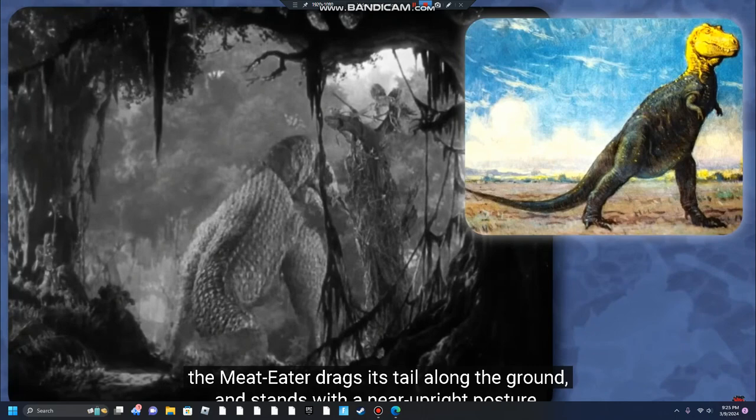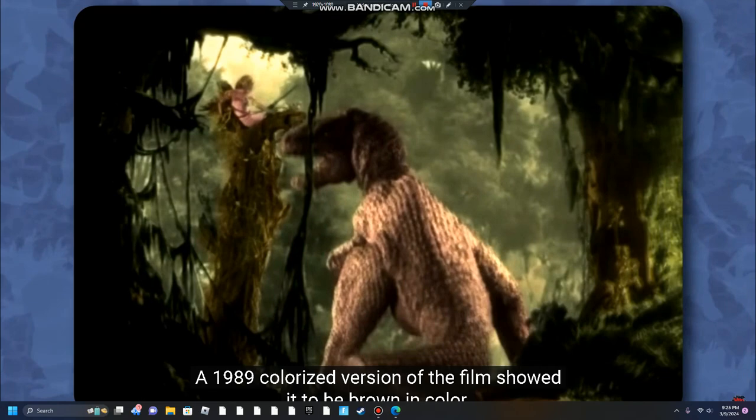The Meat Eater had three fingers and bumpy scales. In a similar manner to depictions of Tyrannosaurus Rex of the era, The Meat Eater drags its tail along the ground and stands with a near upright posture. A 1989 colorized version of the film showed it to be brown in color.